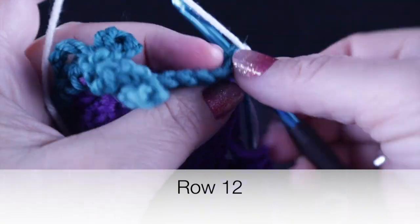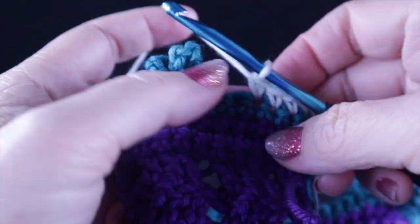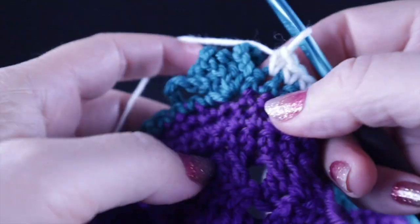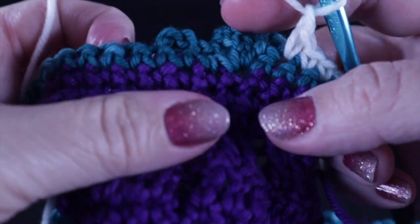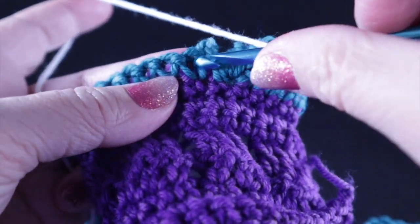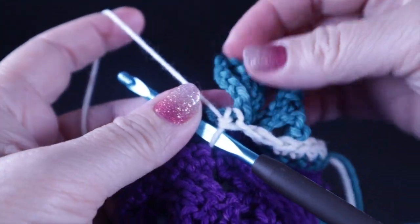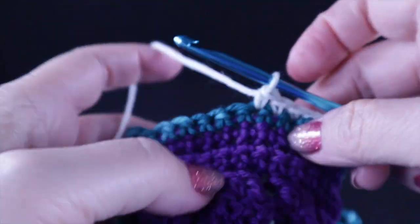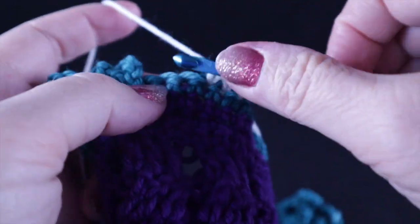Now for row twelve: after joining the yarn, chain one and single crochet in the first seven stitches. For the three stitches that are grouped together with the chain loops, make a chain one, skip all that — push it towards the front — and then single crochet into the first stitch going the other direction and into the next eight stitches for a total of nine single crochets in between the gathering of those chains which will become leaves and a stem.